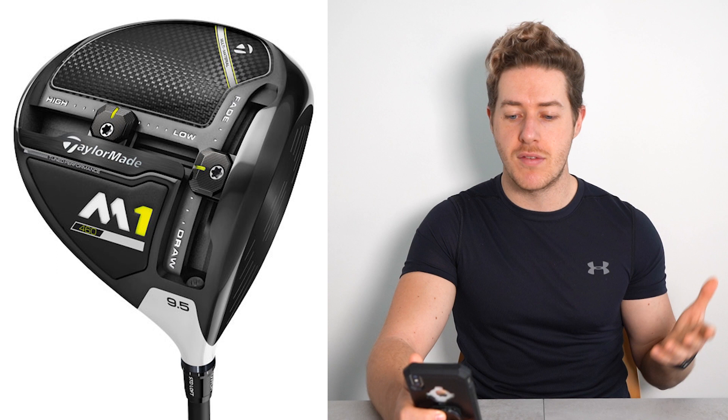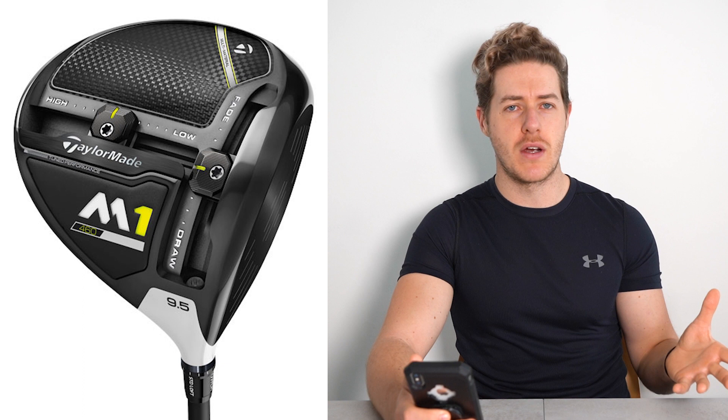Justin Rose — what's in the bag 2021. TaylorMade M1 2017 driver. Now this is not a new driver — 2017, four years ago, this driver was released — but it's back in Justin's bag. He obviously used it when he was sponsored by TaylorMade, so it's clearly one of his favorite drivers. He has this in 8 degrees, with a Mitsubishi Tensei CV Pro Orange 70-gram TX shaft, quite a popular shaft on tour.